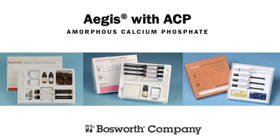Aegis with ACP is a revolutionary step towards smarter dental materials for patients. The Aegis product line includes a pit and fissure sealant, an orthodontic adhesive, and a crown and bridge cement, all containing amorphous calcium phosphate.